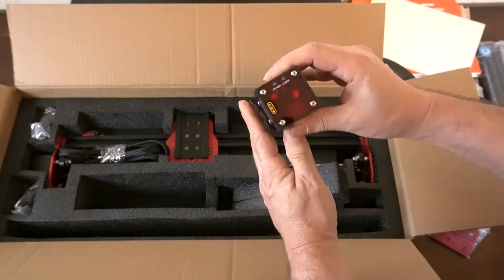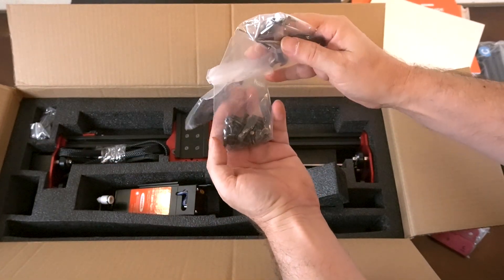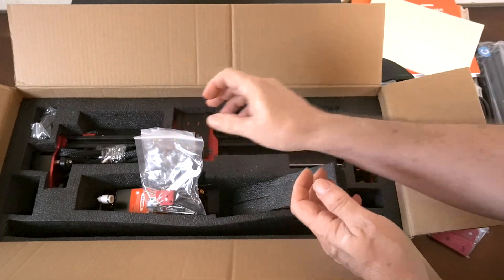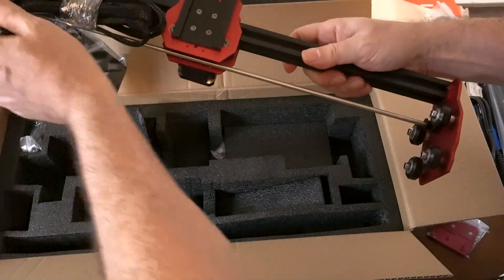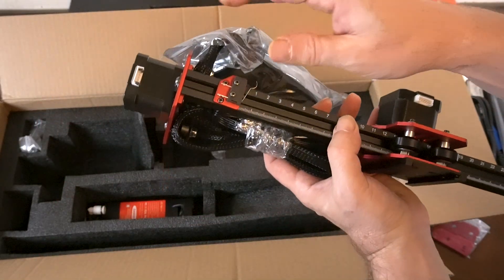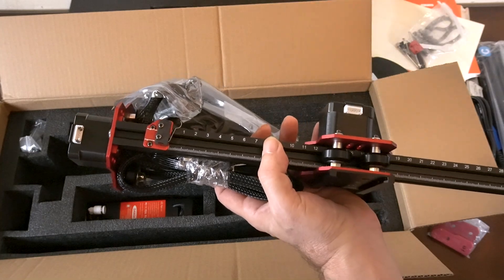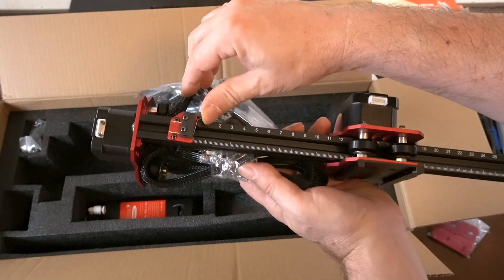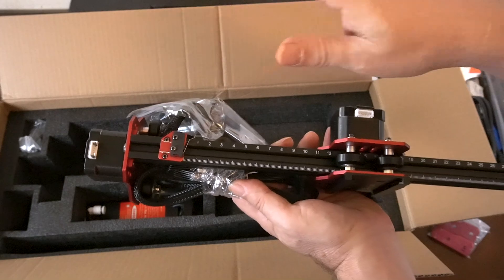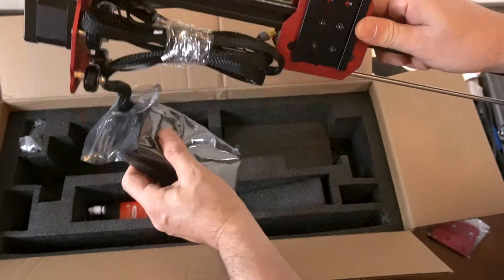Over here we have brackets to put the machine together — these are most likely the corners. Here is the laser module; this is a 10 watt module, ready for air assist. Over here we have different screws and cabling, all hooked together. The power supply is connected to it. I see the limit switches are connected to it — these are called limit switches. They alert the machine how big a space you have to work with; it clicks on the switch and the machine knows to stop.